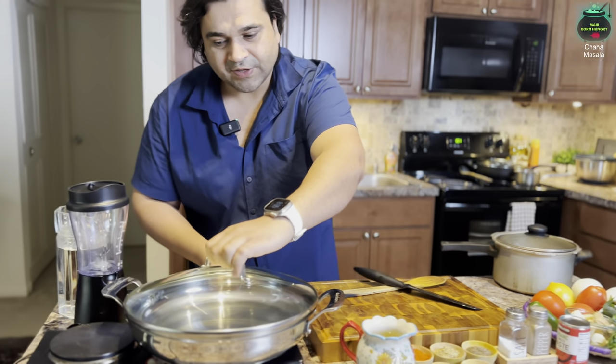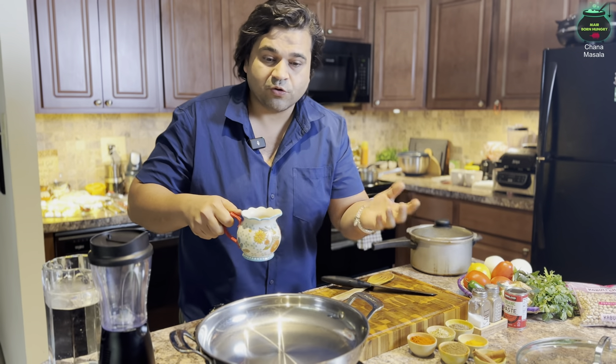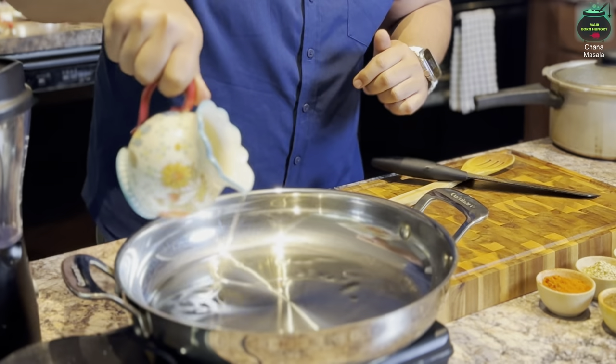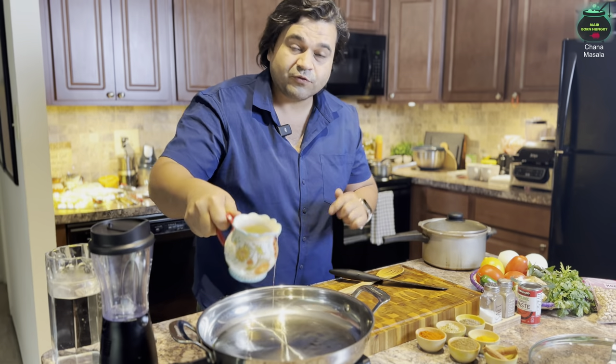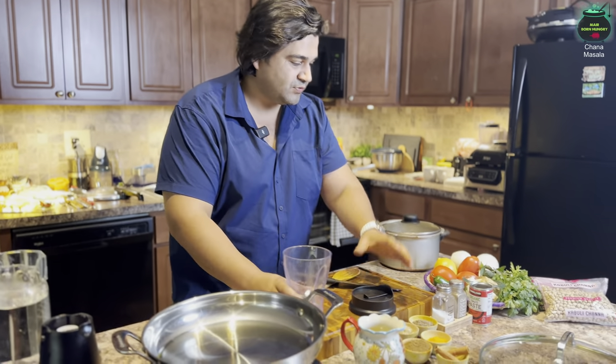You can use any pot — put it on high flame and use ghee, butter, or oil. I'm using olive oil to keep it a little healthier. Add at least 10 to 12 tablespoons of oil for one pound of chickpeas.